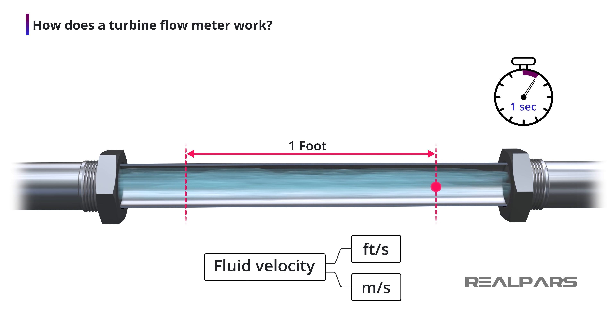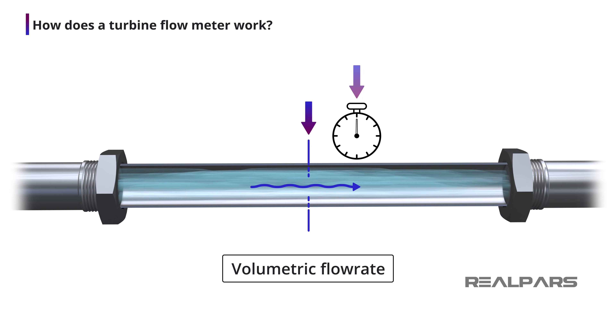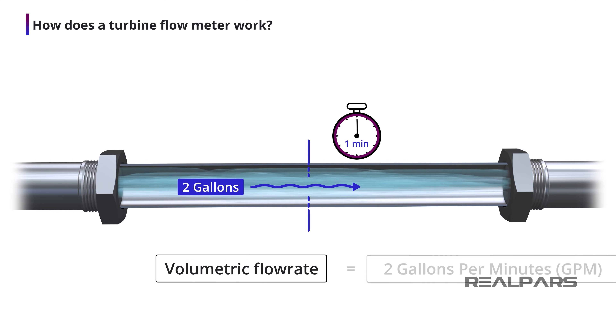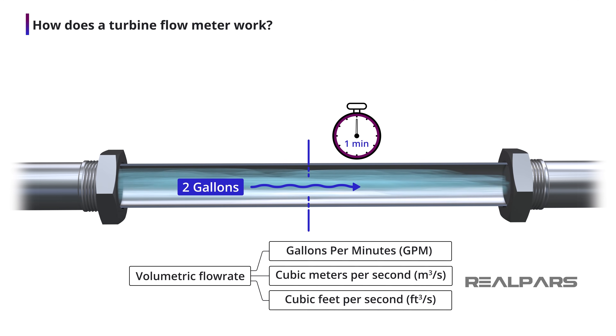Fluid velocity plays a very important role in the operation of a turbine flow meter, but in most applications a turbine flow meter is used to measure volumetric flow rate. Volumetric flow rate indicates the volume of fluid that passes a point in a unit period of time. If you could count the number of gallons of liquid flowing past a certain point in one minute, you would be able to state the volumetric flow rate. Volumetric flow rate is expressed in units such as gallons per minute or GPM, cubic meters per second, and cubic feet per second.